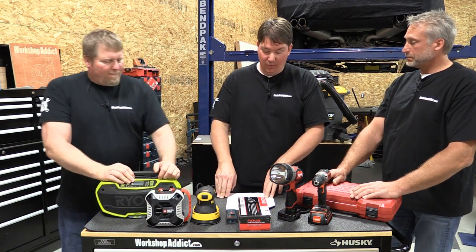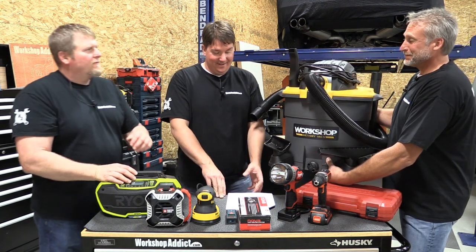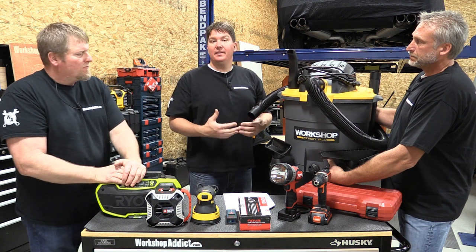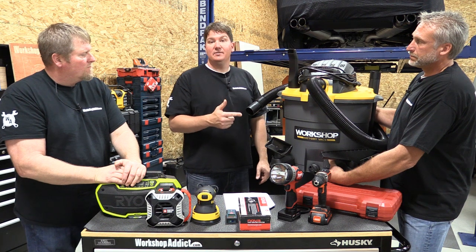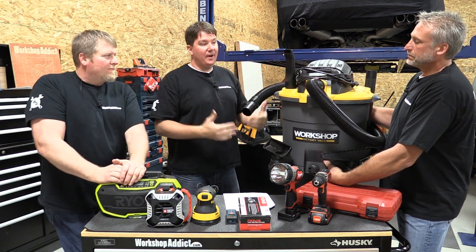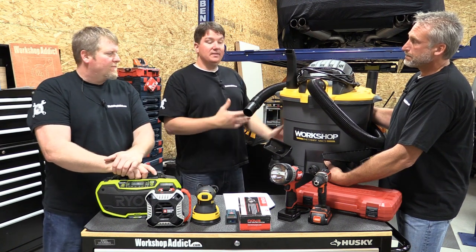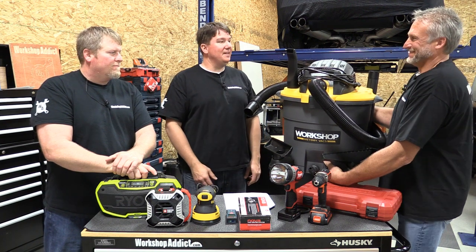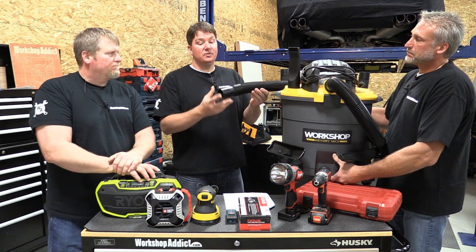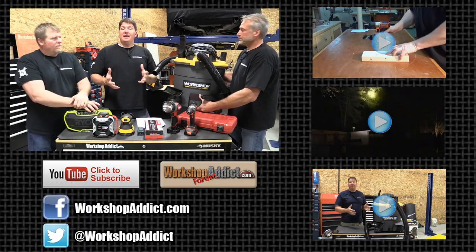Last up on our list is the Workshop wet/dry vac, model WS1600VA, at $99. This is one of Workshop Vac's most powerful vacs — a bit louder, but top of their performance line. We did a review and sucked up five gallons of water in about five seconds — roughly a gallon per second. It has excellent twist-and-bend hoses. Workshop is an Emerson company so you're getting great quality. It's awesome for cars, woodworking shops, and just having around the house. Super powerful with a great hose at a good price point.